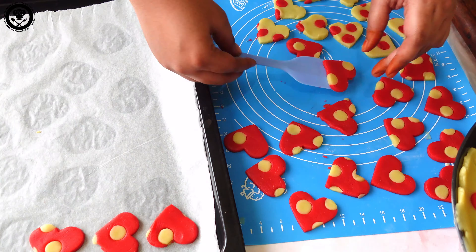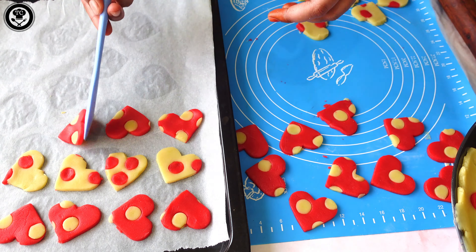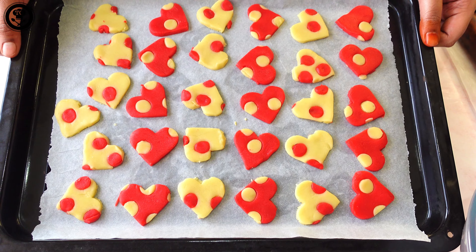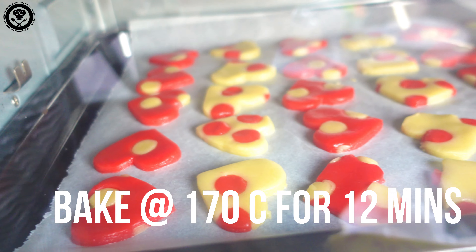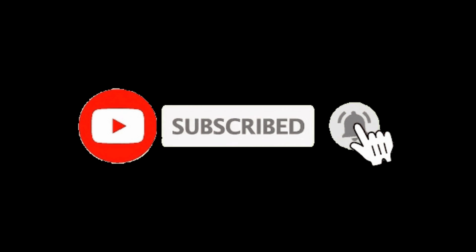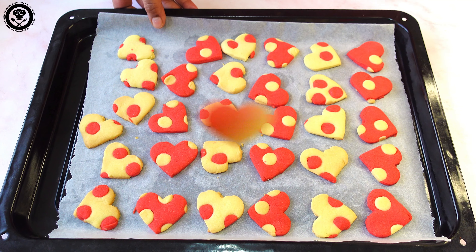Place the cookies on a baking tray lined with parchment paper — look how beautifully they are ready! Bake at 170 degrees for 12 minutes. Please make sure you subscribe to my channel. Once baked, chill them for about 10 minutes before enjoying.